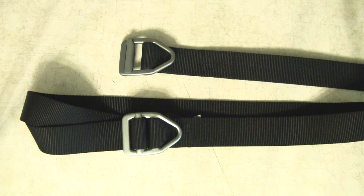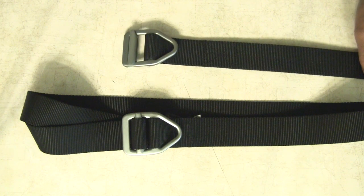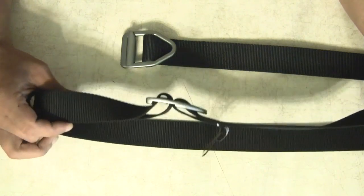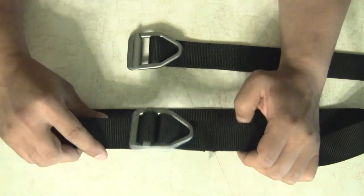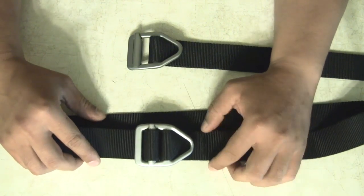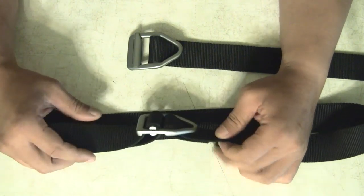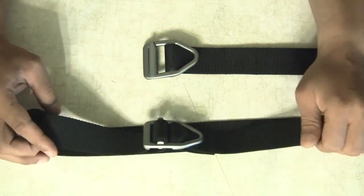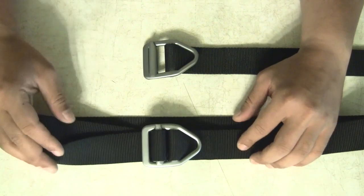Hey, what's up guys? I just wanted to show you some of these belts that I received. They're from Bison Designs out in Longmont, Colorado. They have a website, BisonDesigns.com, and they make a series of these belts. These are called the Last Chance Series Duty Belts. I've seen these on the market, all over the internet. They're known as trainer belts or instructor belts, and I've always stressed having a proper belt when you're wearing a CCW.